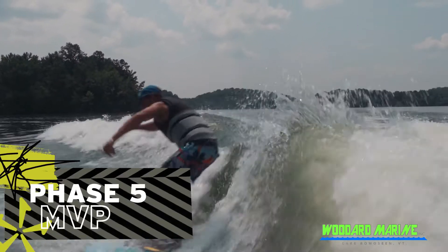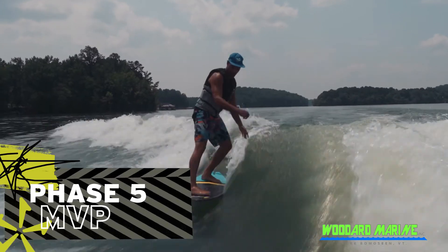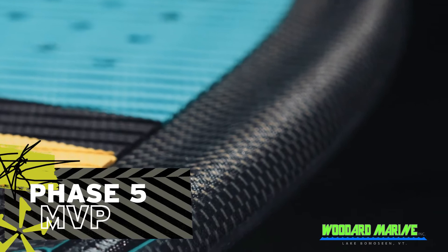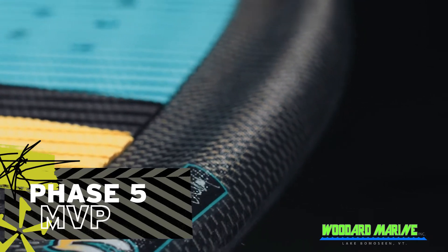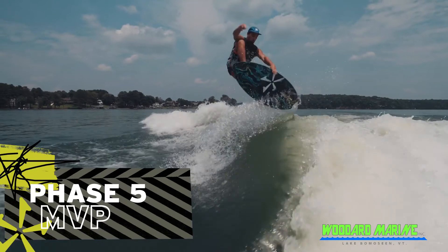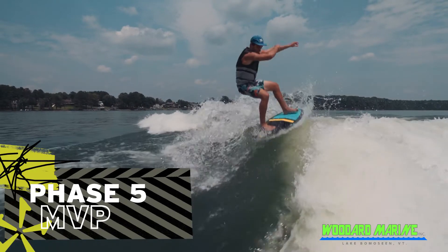The MVP features full-deck EVA grip with both tail and nose kick tail support for expert level riding. The only board built in the Phase 5 range that has rail grab channels, the MVP offers the rider a pronounced spot to grab when executing tricks above the lip.